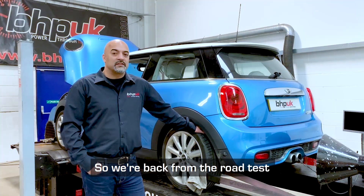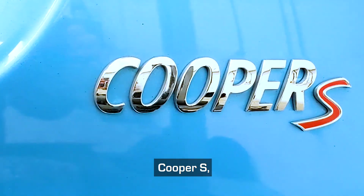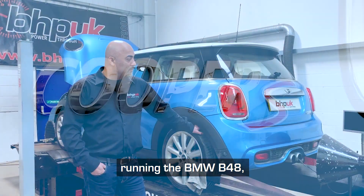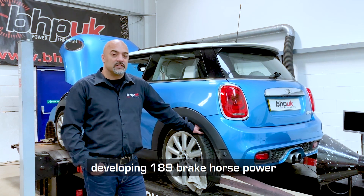So we're back from the road test and we're ready to download this car. This particular car is a 2018 F56 chassis Cooper S running the BMW B48 2-litre turbocharged engine developing 189 brake horsepower.